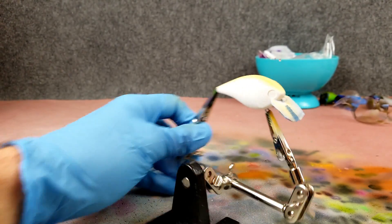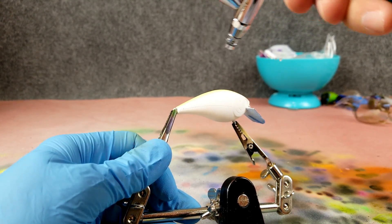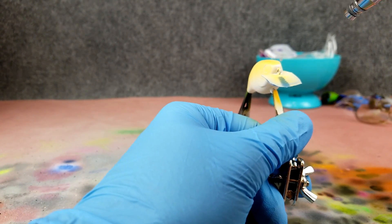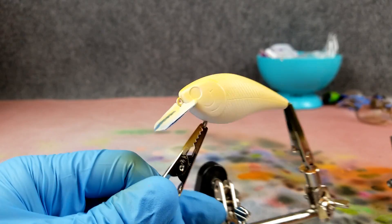Just to give a little bit different color that's going to show through when I get those scales on. Light layer of yellow on — I'm going to heat set that. Forgot the nose there. Let's get the netting on.